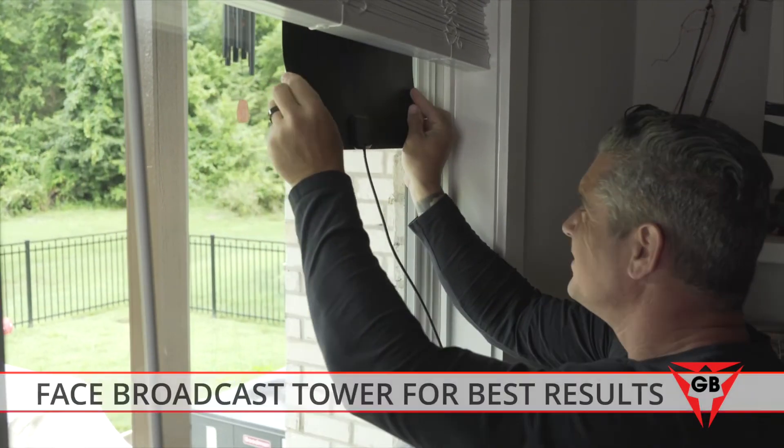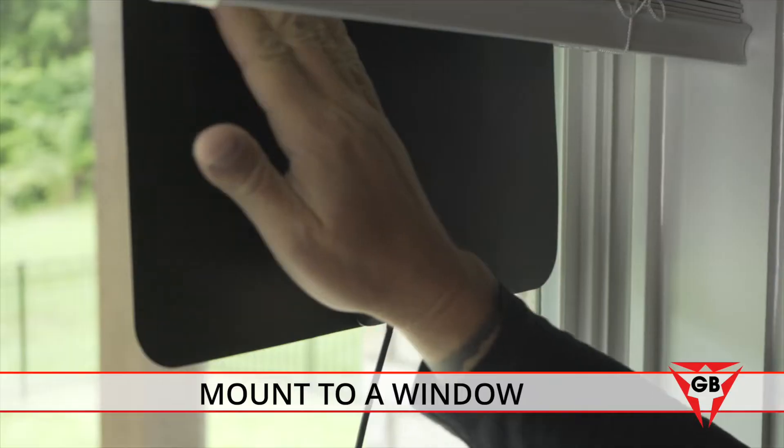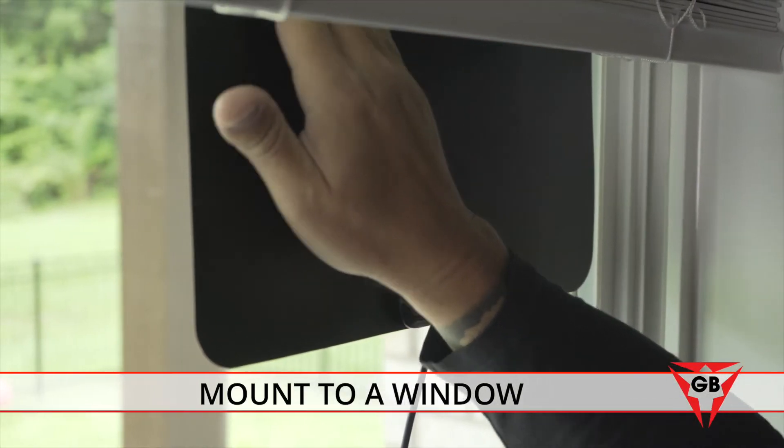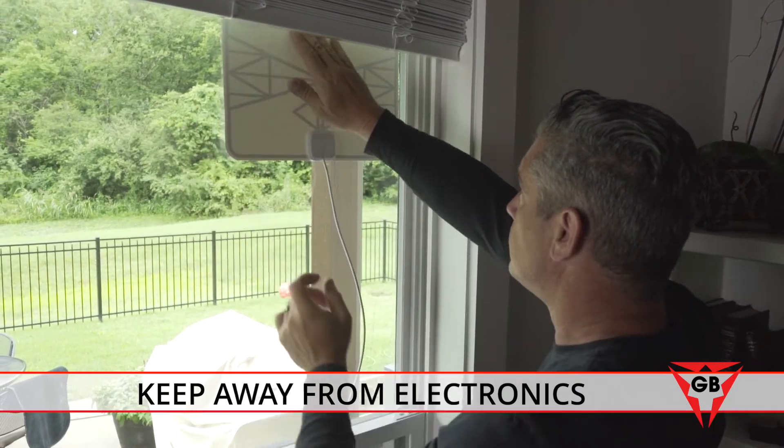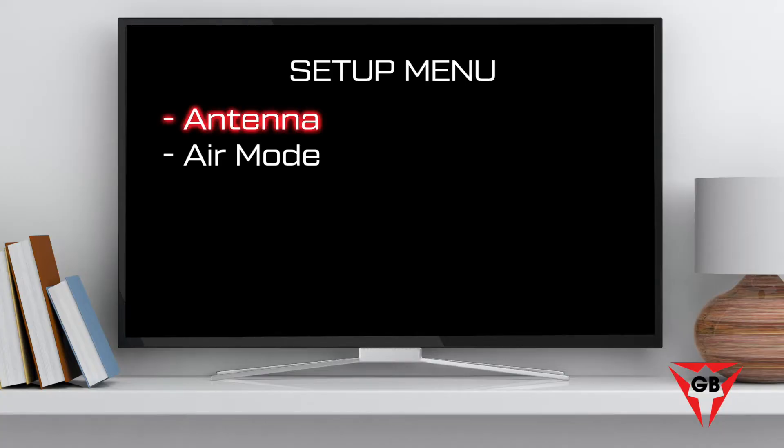Higher is always better, and facing the broadcast tower will produce the best results. We recommend mounting it to a window if possible, and always keep the antenna away from electrical devices. Next, in the TV setup menu, select the antenna or air mode.